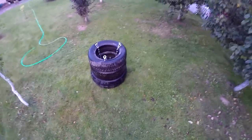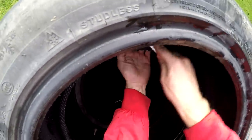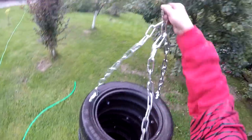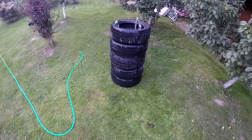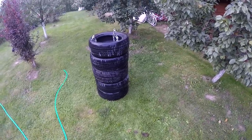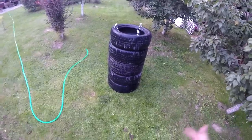So we're going to put on another two tires. It's finished! Now we have a long enough tire punching bag so we can punch and kick it.